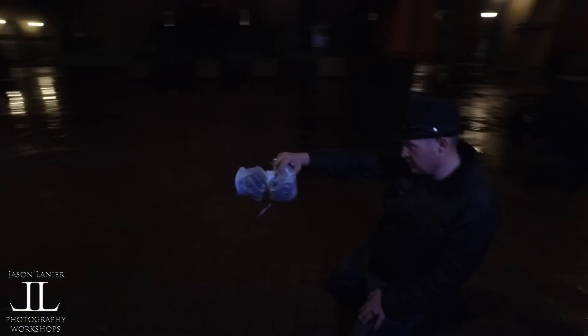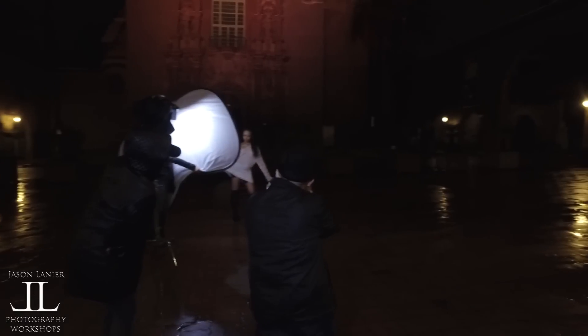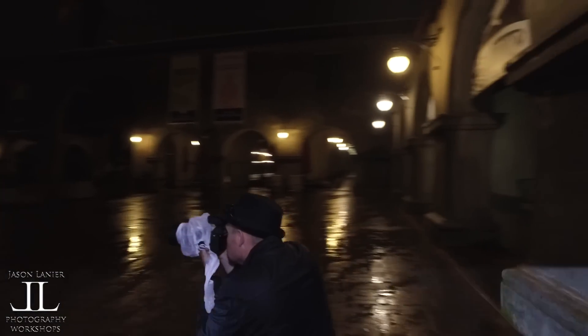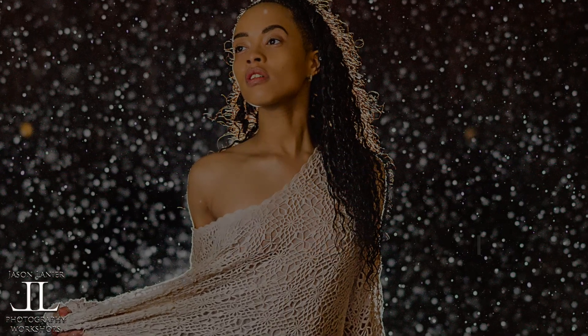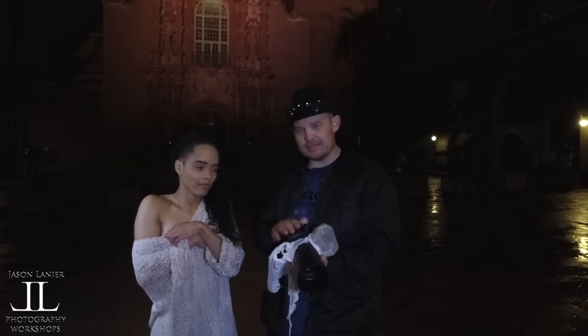Hi guys, my name is Jason Lanier. We're here at Balboa Park — we've just finished a shoot and this is the end result. I wanted to mention that this is going to be an awesome shoot using the 100mm STF with the A7II. We're going to show you guys how it all unfolds.